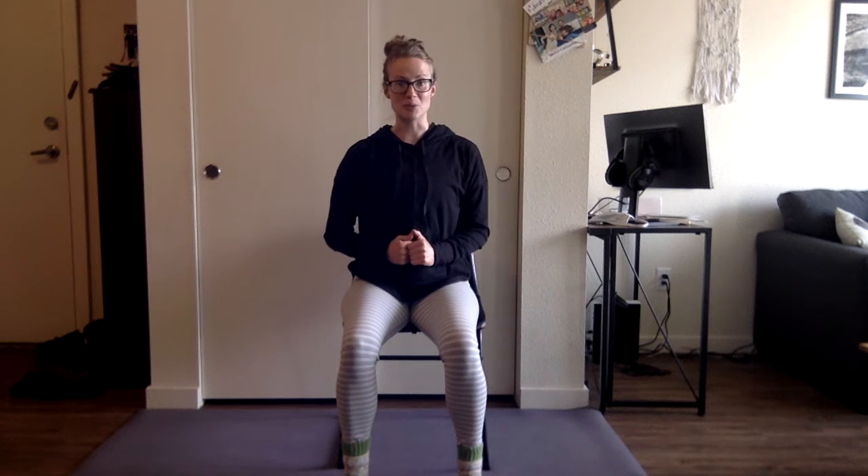We're going to start with some joint mobility. Go ahead and rotate the wrists in one direction for a few times and then take it to the other direction. The whole time while we're doing these, feel like the crown of the head is reaching up tall and the belly is gently pulling in. Now let's start with the elbows — gentle rotation one way and then the other way.